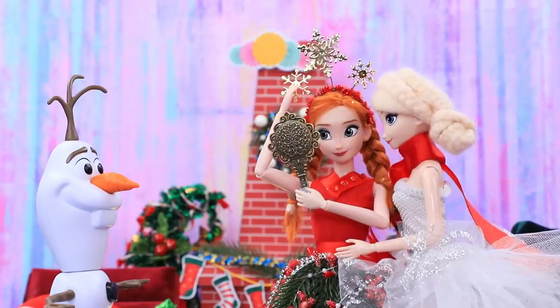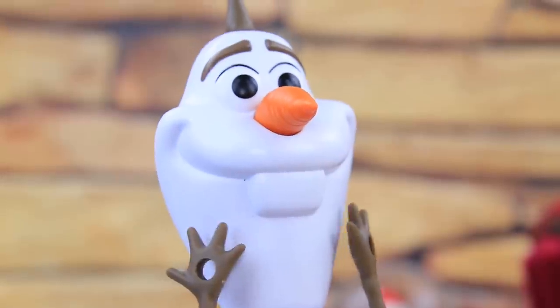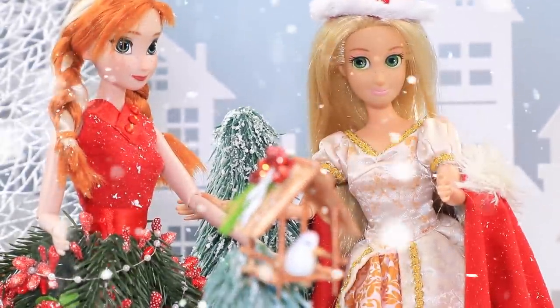Disney princesses have decided to celebrate Christmas together. Let's join their party with LalaLoo.